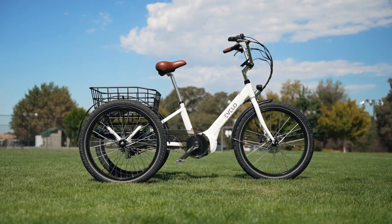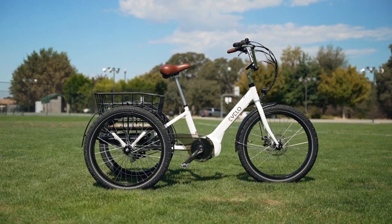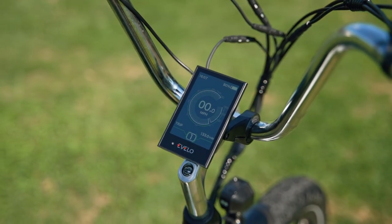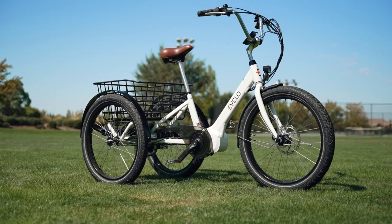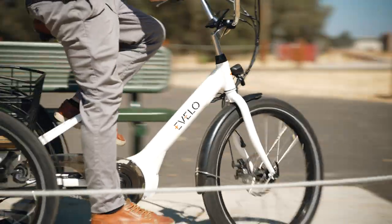One of the absolute coolest aspects of the Compass is that it arrives completely assembled. This is a huge deal because electric trikes are notoriously heavy and difficult to put together, but with the Compass you can literally pull it out of the box, hop on, and ride off into the sunset.